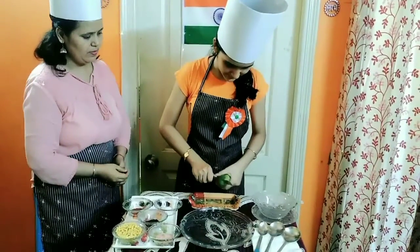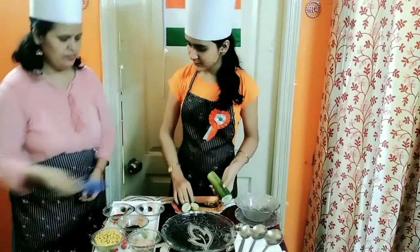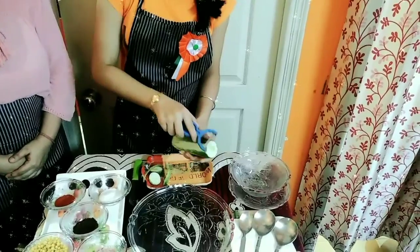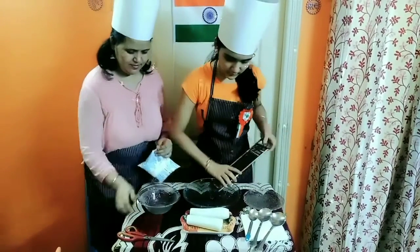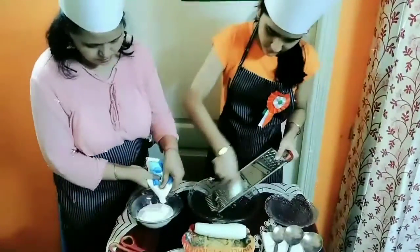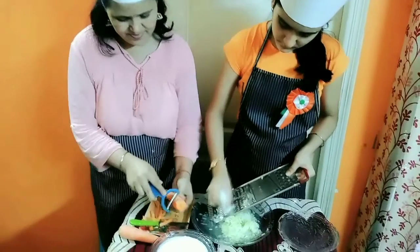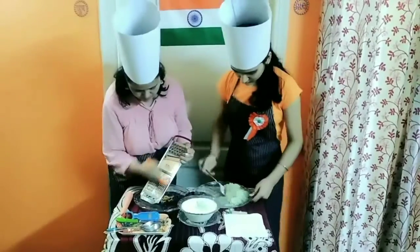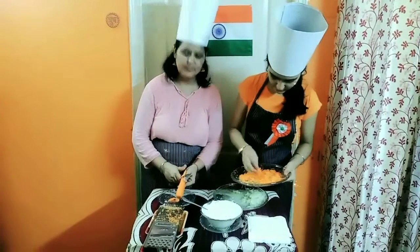So first we are going to cut this. And now we will be peeling this cucumber. And now we will be adding the crushed cucumbers in the curd. Now we have added the crushed cucumber in this curd and now we are going to add the crushed carrot.